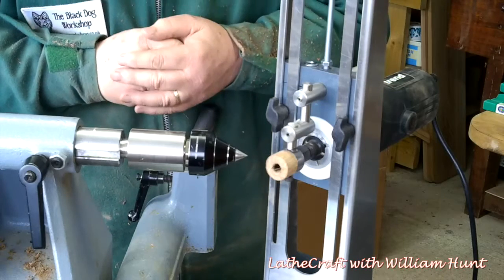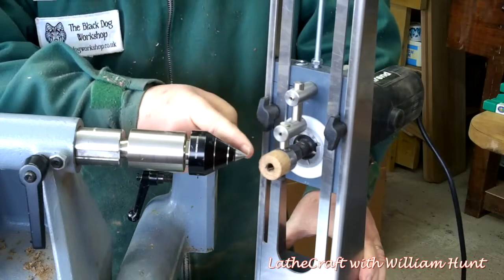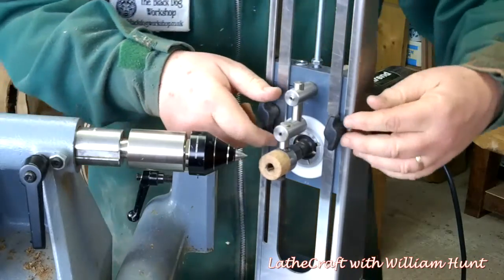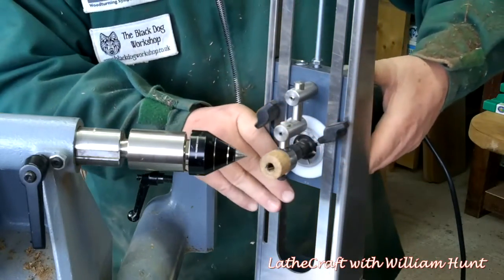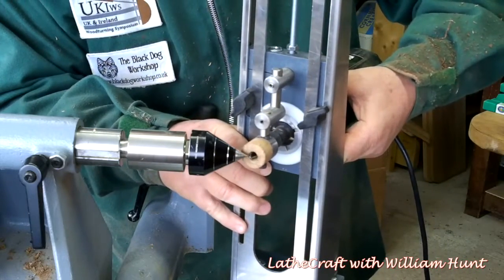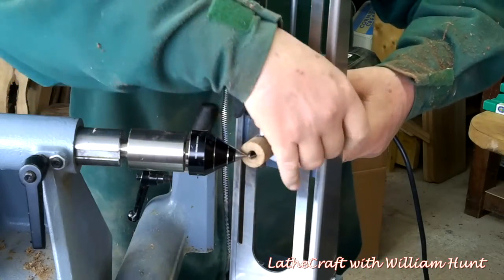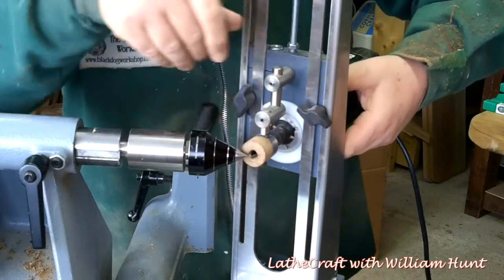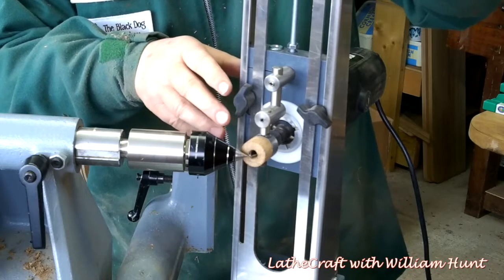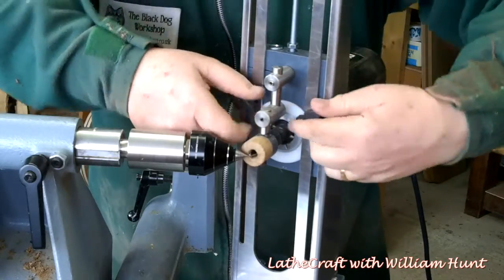The next stage: we need to make sure that the router cutter is exactly along the centre line of the lathe, and we can do this by simply roughly adjusting and making sure it's in line with the tailstock. Using the micro adjuster at the top, that seems to me spot on.